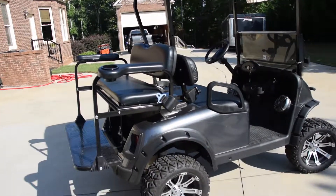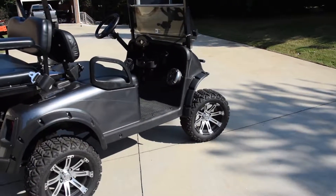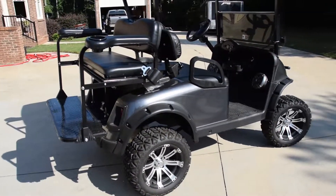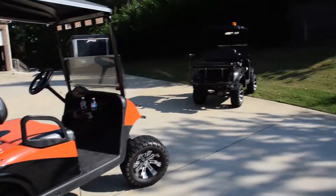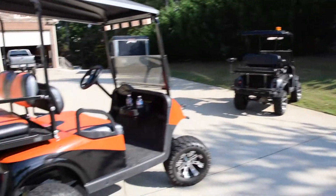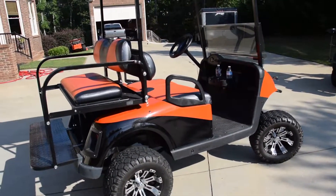And boom, just like that, you got yourself a custom golf cart built by Custom Carts Unlimited. You can get them looking like this or like that. You can have this or that — either one you like better, you can get them both. But we can also have them custom built to whatever you like.